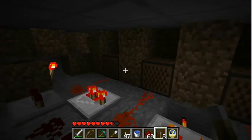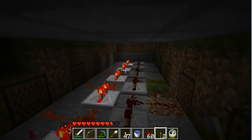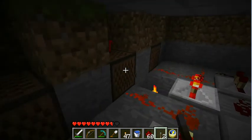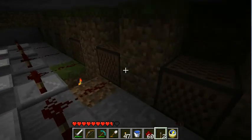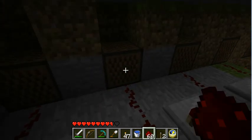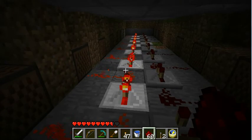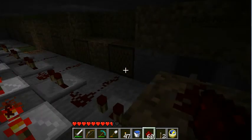Here in Minecraft I've made a simple grandfather clock for the library. What we have here is overall note blocks. These go up in scale, and these go down. Pretty much this row is powered in the day and this row is powered at night.